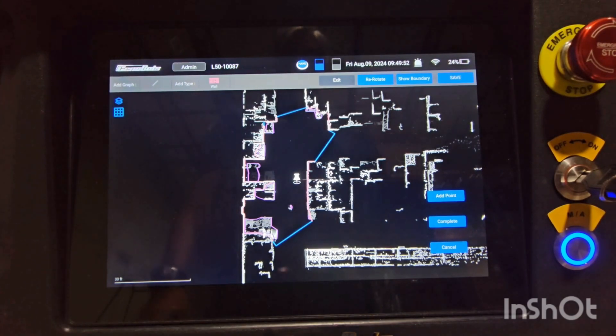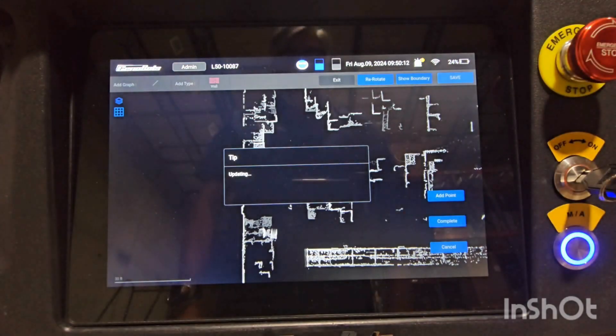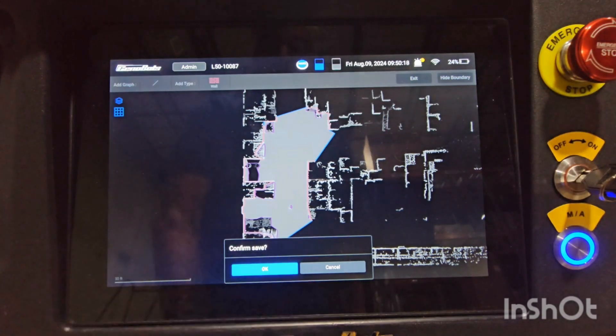Blue lines are virtual walls where we actually don't want the machine to go past. Pink lines are permanent walls, and purple would be anything that is actually a movable object, so it might be moved in the future. The machine knows this might be moved sometime, so it will probably have to clean it at some point. When we're done, we hit save.